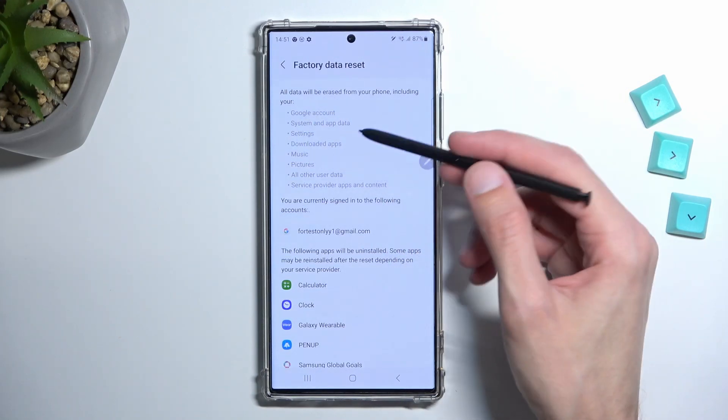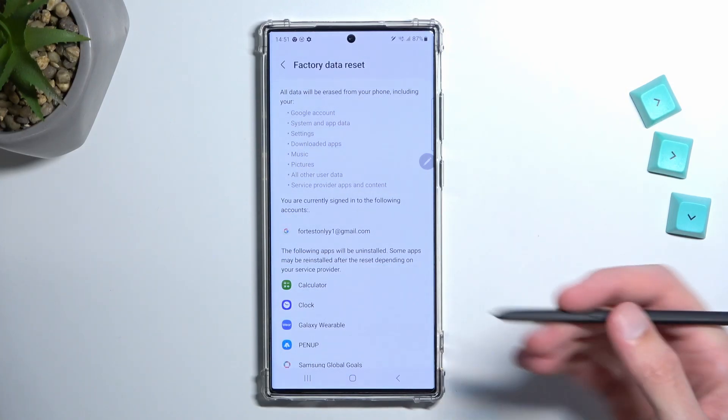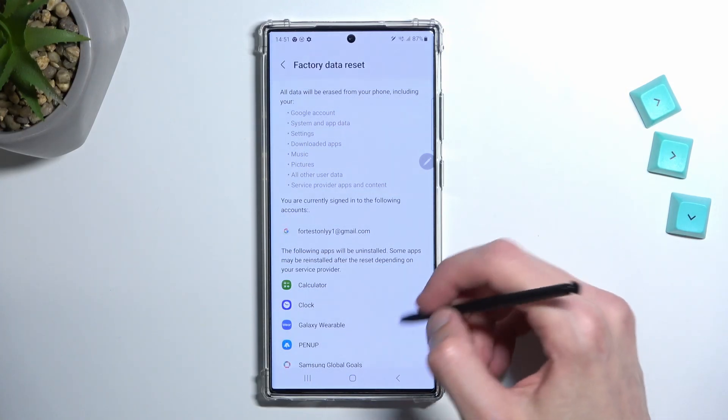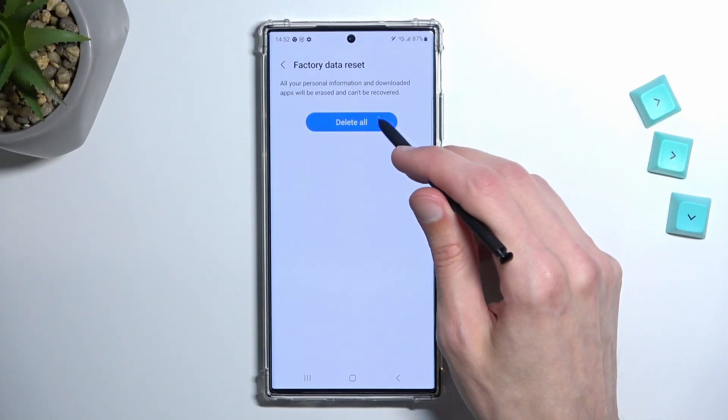So I'm going to ignore those and just focus only on the music, photos, and user data — anything that is stored locally on the device that you would like to preserve. From there we can scroll all the way down, select Reset, then Delete All.